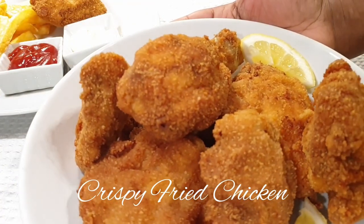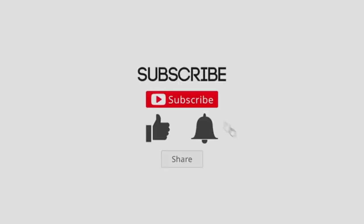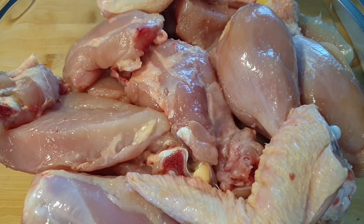Welcome! Today's recipe will be this delicious crispy fried chicken and let's get started. For this particular recipe I used one whole chicken and I removed the skin from the chicken.